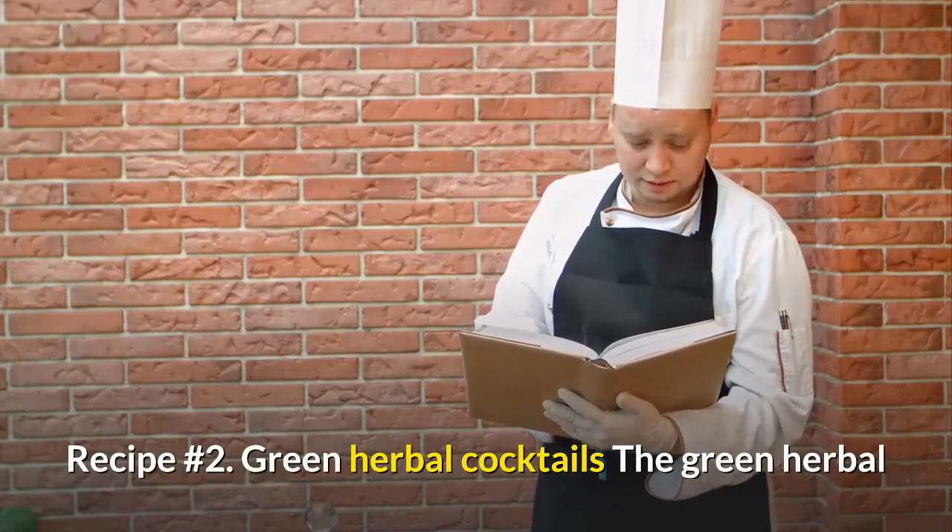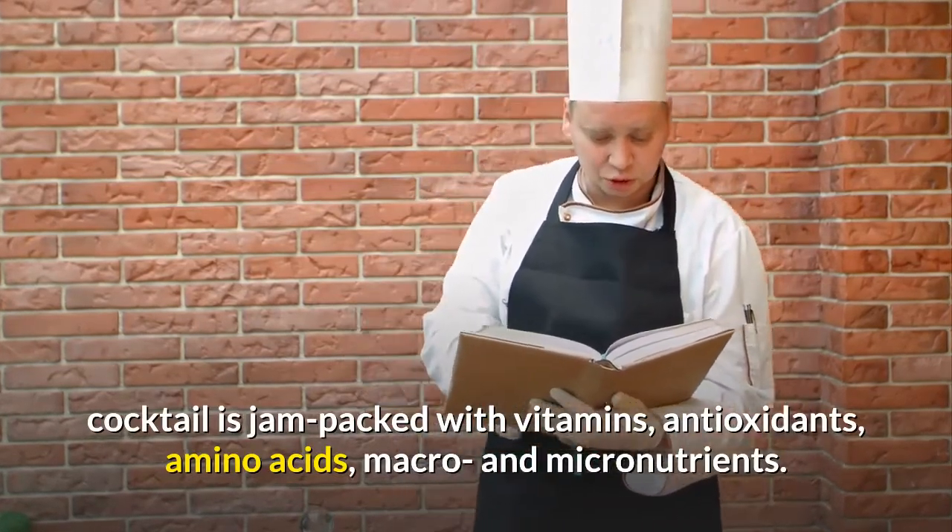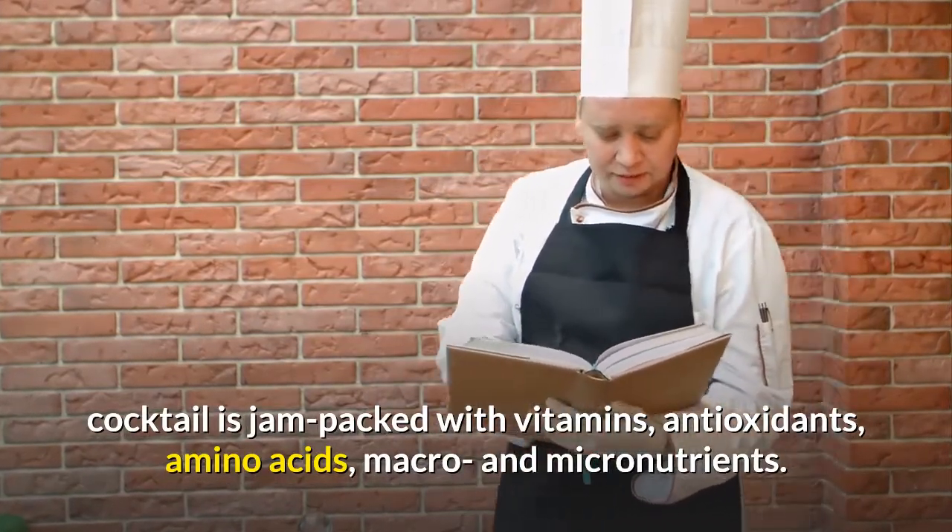Recipe number 2: Green Herbal Cocktails. The green herbal cocktail is jam-packed with vitamins, antioxidants, amino acids, macro and micronutrients.